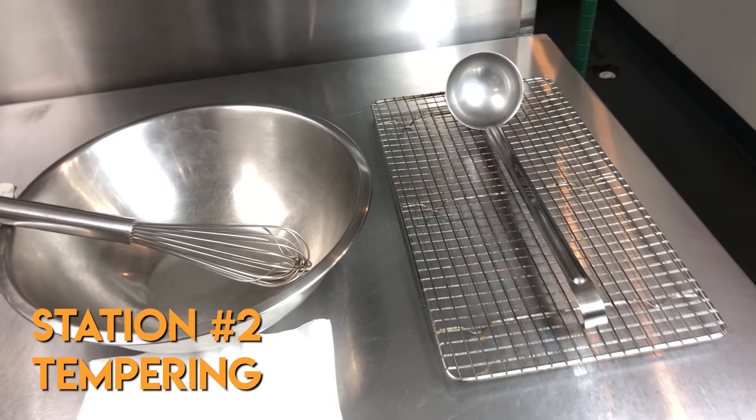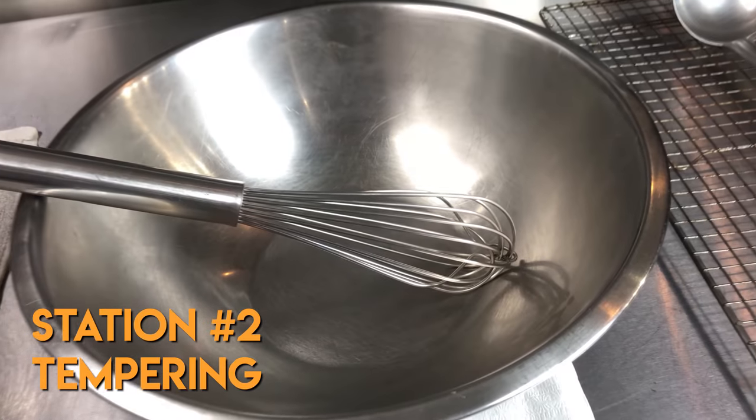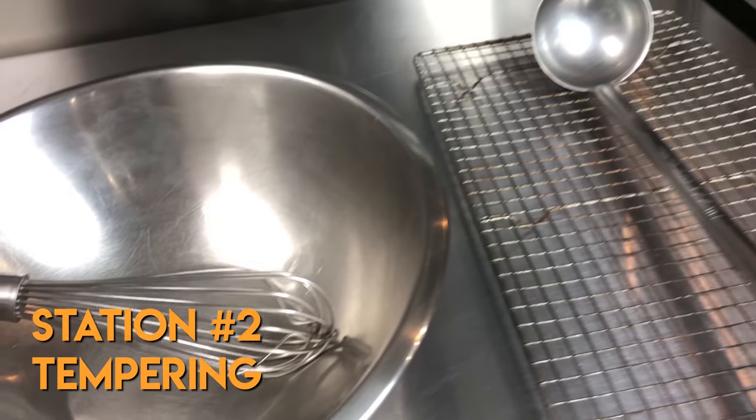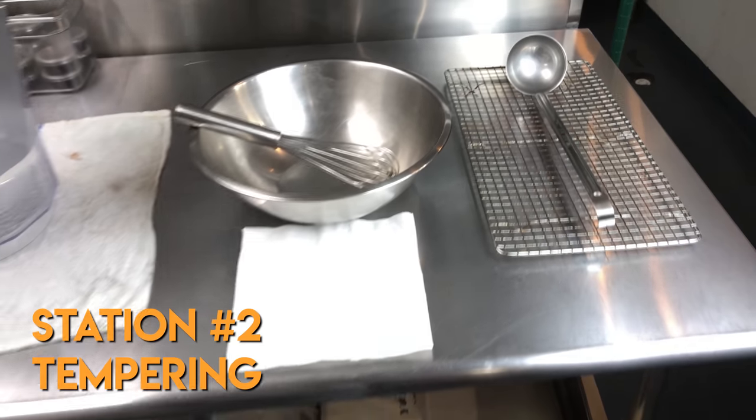Station number two is your tempering station. You're going to need a bowl for the yolks, a whisk, a ladle, and a cooling rack to set your hot pot on during the process. Have towels ready as speediness takes priority over drips and splatters.